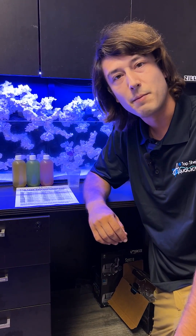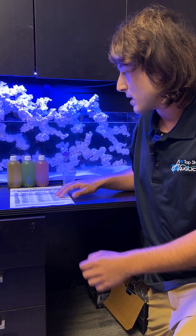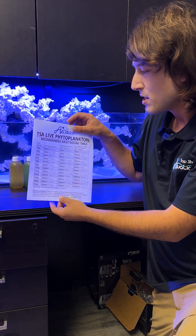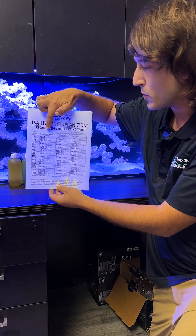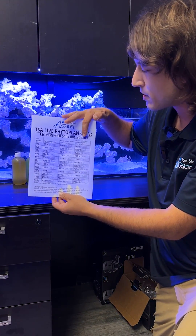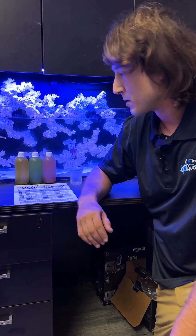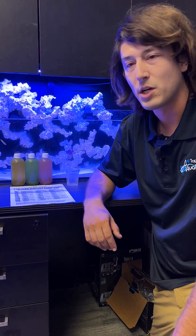Here's a 30 gallon that we've set up in the last couple weeks behind me. So when we look at our chart here in our generalized recommendations, we're going to be slowly transitioning this from a fish only — because there's not too much filter feeding life in here — and then slowly increasing the dosage. But for this size aquarium with its minimal stocking density, we only have a few zoas and some fish in here.